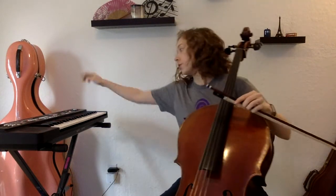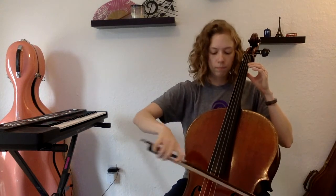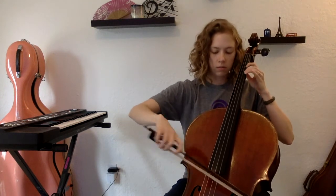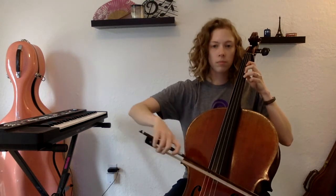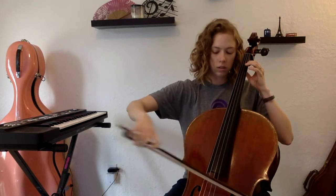Alright you guys, escalator drills at 100. On the A, ready, go. A, B, C, C-sharp, D, D, C-sharp, C, B, A.